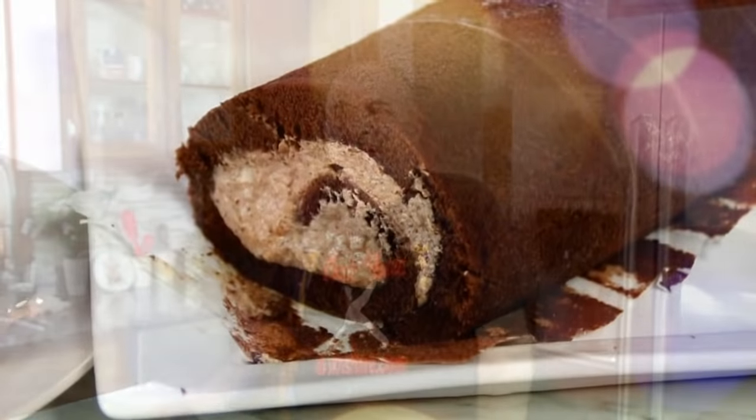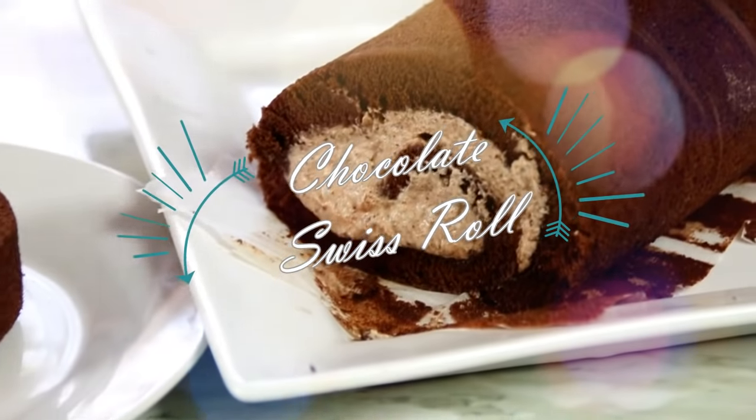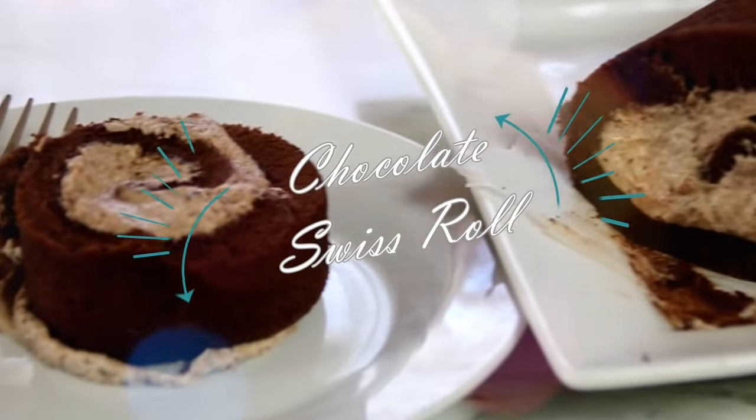Hey guys, how you doing? Dave here. Every time I go into the grocery store I buy these chocolate Swiss rolls. I'm just obsessed with them and I thought, it's one of my favorite cakes, so I'm gonna try and recreate it. I did it — we made it so easy for you and it came out so great, you're gonna love it. So let me walk you through this.